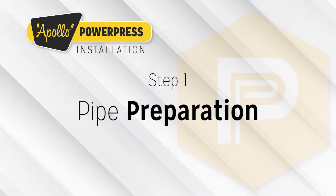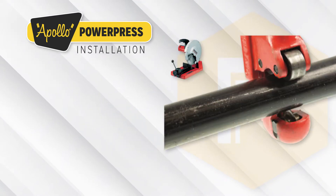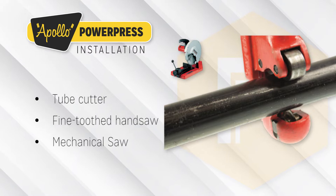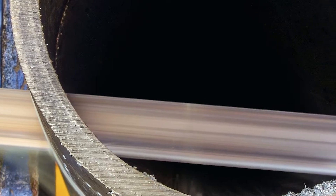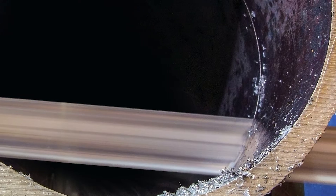Step 1: Pipe Preparation — Cutting to Length. After measuring, the tubes can be cut to length using a tube cutter, a fine-toothed handsaw, or a mechanical saw with electrical motor suitable for the tube material. The tube must always be cut completely through. Never partially cut the tube and break it off, as this could cause corrosion.